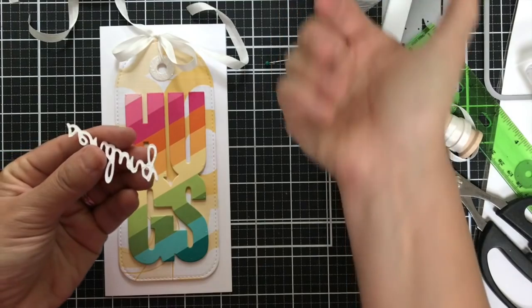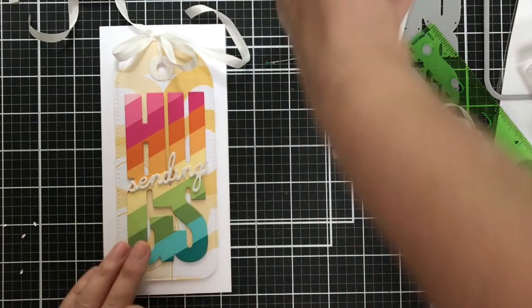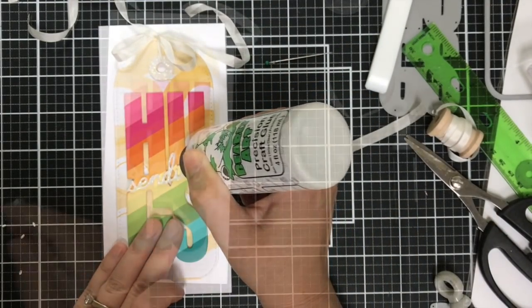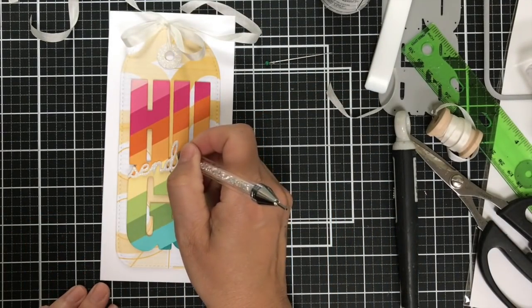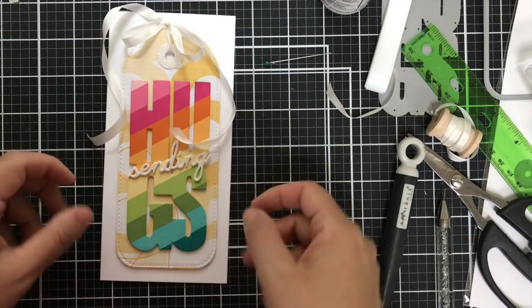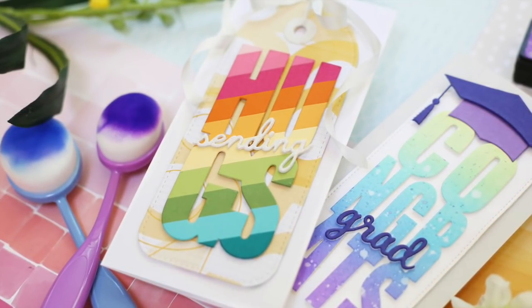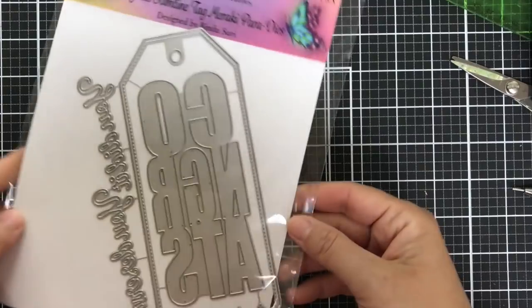I'm going to slap on that 'sending' on an angle because I'm trying to stay hip. Now one thing you've got to remember is the tittle — the tittle is the dot on the i — so you've got to stack up the tittle and don't forget it. You've got your silk ribbon there and just a rainbow hugs, a rainbow chunky hugs coming at you.